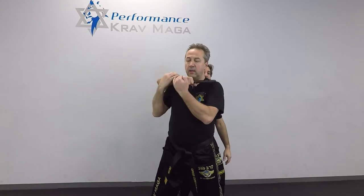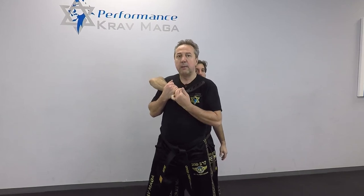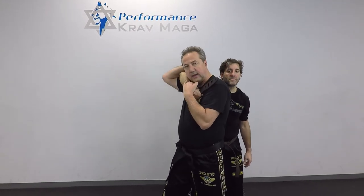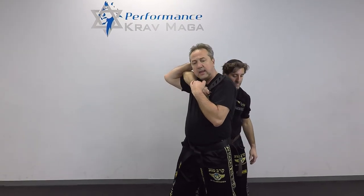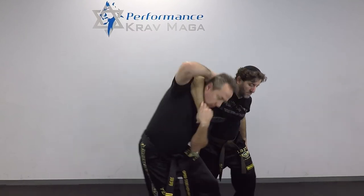The only problem with this technique is that if I grab his arm with both hands, he may not be able to come back to my neck, but he can still pull his arm in that direction. So in order to avoid that situation, this time I'm going to grab and put my other hand on the back of my neck. This way I'm blocking his elbow and he cannot go back with his arm. From here I will go under and bring him down.